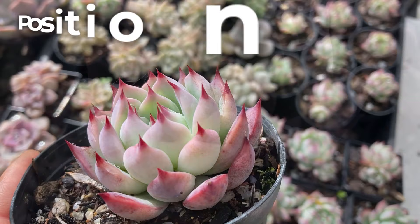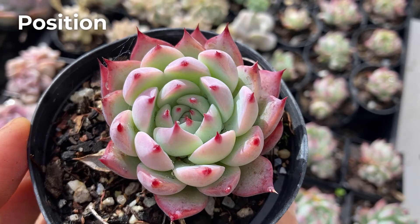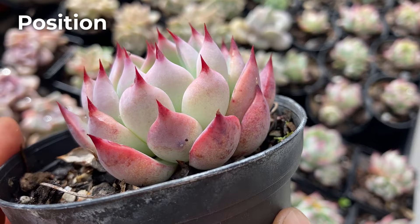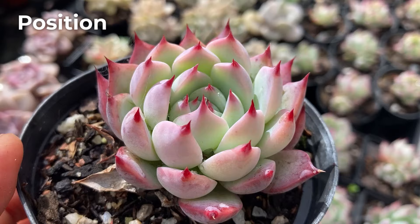Echeveria chihuahuensis is a hardy plant that can be grown outdoors all year round in climates that only get very mild frosts but no snow. It's a sun lover that will grow best when exposed to at least 4–6 hours of sun outdoors. If you have a shade cloth, 30% is ideal. It will tolerate bright shade and filtered light, but the leaves may elongate, the tips are unlikely to grow colourful, and the shape can become a bit leggy. Shade also tends to be more humid at ground level, which may attract fungal disease such as rot or powdery mildew.